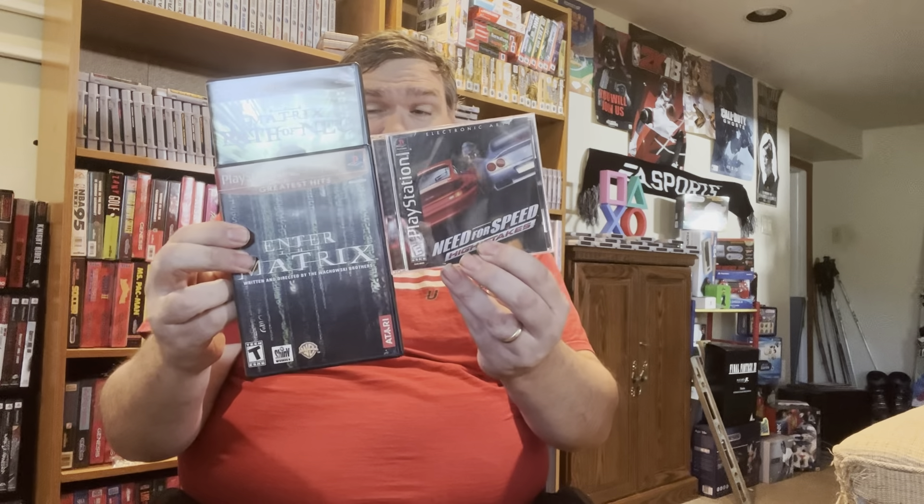Anyway, these are the games that I got today. Really not much else to say — just wanted to show you what I got in the mail. I hope everybody's having a great weekend. Enjoy whatever you're playing, and I will see you next time. Bye bye.